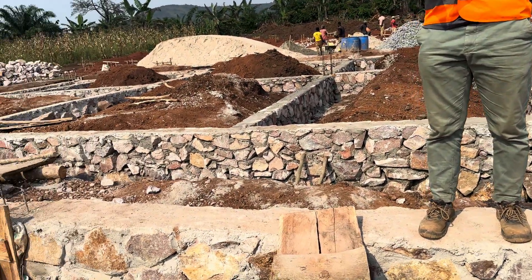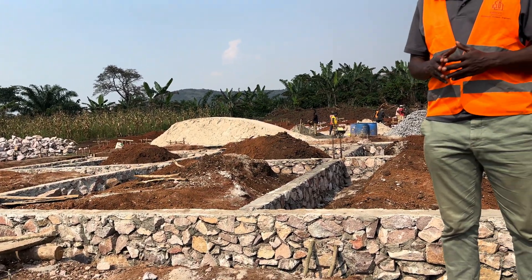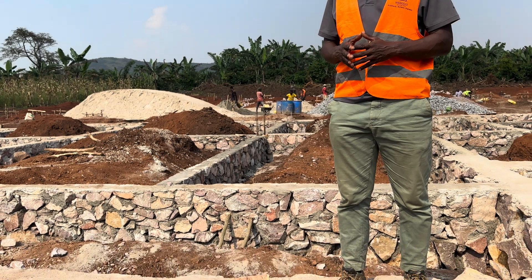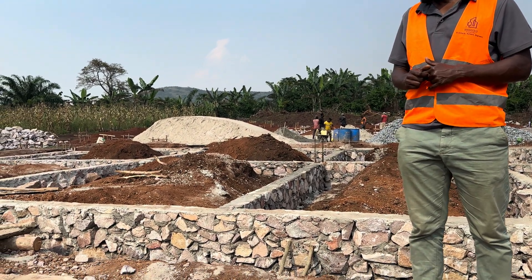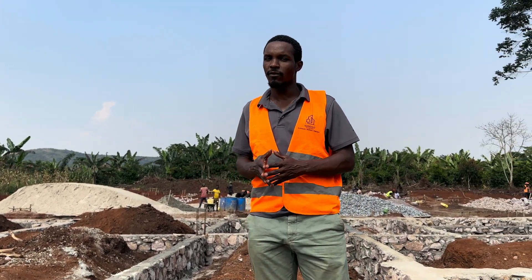On top of this we will also apply a damp proof membrane before we apply our slab. Our mortar, which has been used in the damp proof course, has also been mixed with waterproofing, so that becomes a second layer of damp proofing.